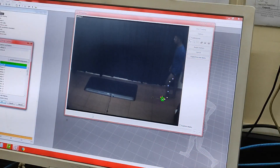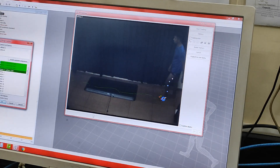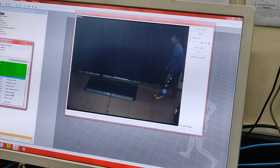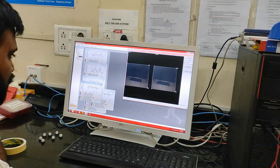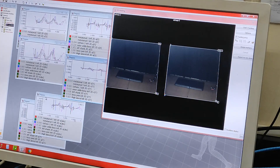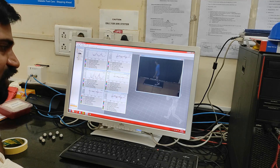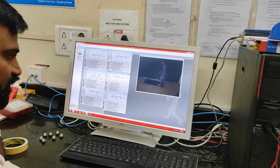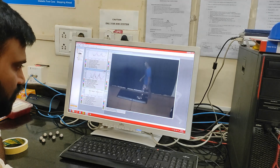Coming back to the kinematics or the movement, inside the software each point is marked with a name and is assigned a certain color. These points will be connected and the segments will be formed like a stick figure. When we analyze each point, the computer will tell us about the velocity at which a particular point is moving in space and also the acceleration of that point. These values vary, so in patients with diabetes where there is damage to the nerves, there can be reduced spatiotemporal parameters that can be accurately detected here.